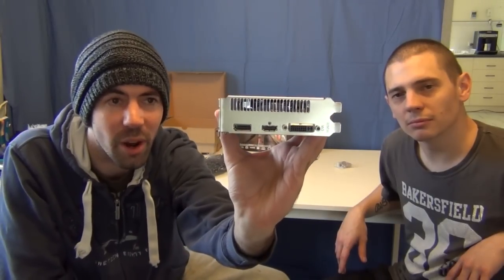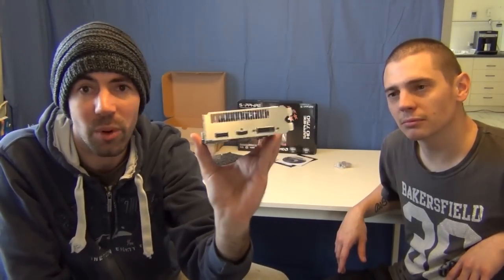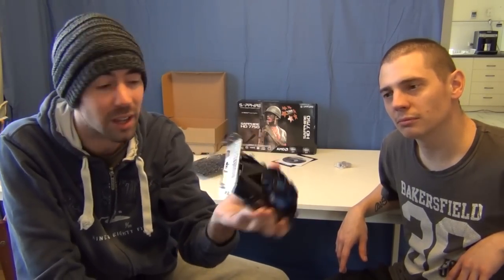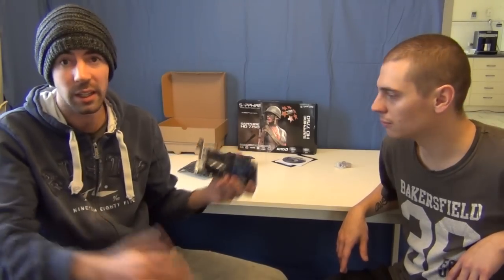So yeah, like I thought, there's no VGA connector on the rear I/O there. You've just got a DisplayPort, HDMI, and DVI. And I think — don't quote me on this — but I'm pretty sure you can run Eyefinity on these cards. I probably wouldn't for gaming, but if you're looking at running a three-monitor desktop and doing a lot of internet browsing and that kind of stuff, it might not be a bad option. Always a fun experience.